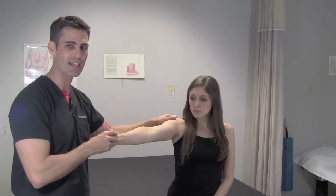What they have found out is the full can test — thumb up in a neutral position — actually isolates the supraspinatus tendon more so than the empty can test, and is actually a better test for finding true weakness of the supraspinatus muscle.